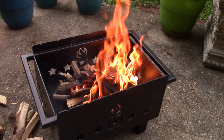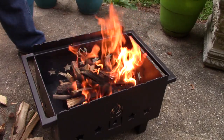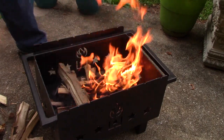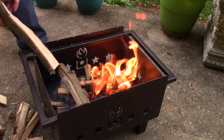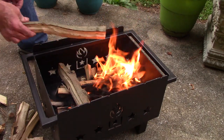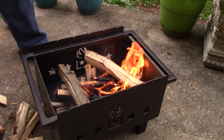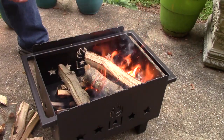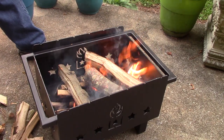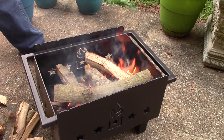Going to put a few bigger pieces of wood on there and get some mass going for these coals. This unit is 16 inches long so it'll hold a lot longer piece of wood. And what the heck — you know me.